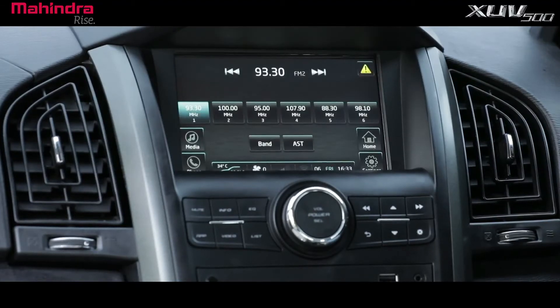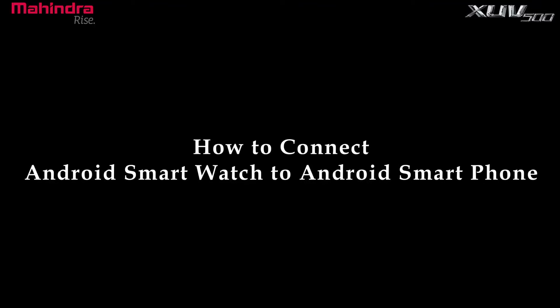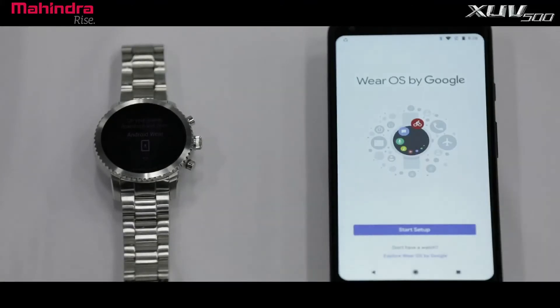Welcome to Mahindra XUV500 infotainment system tutorial video on how to connect an Android smartwatch to an Android smartphone. Ensure you have active Bluetooth and internet connectivity on your Android smartphone. Launch the Wear OS app and select 'Start Pairing' — it will automatically search for nearby Android smartwatches.